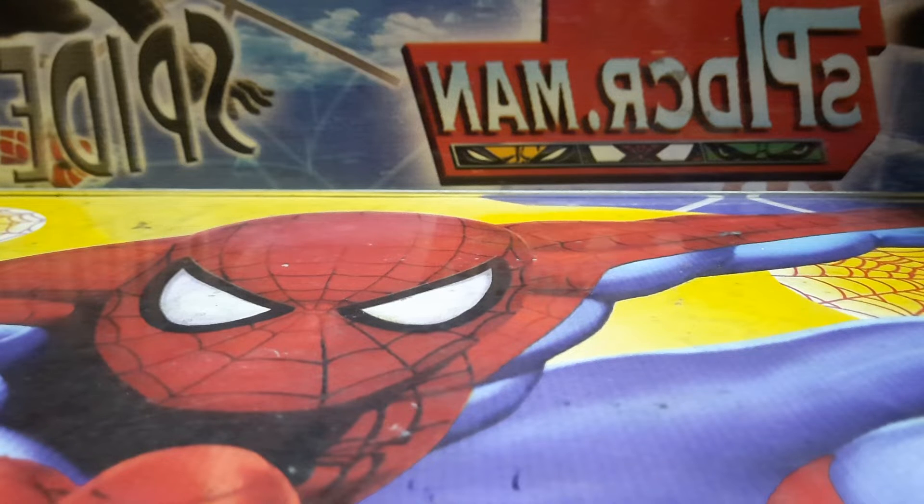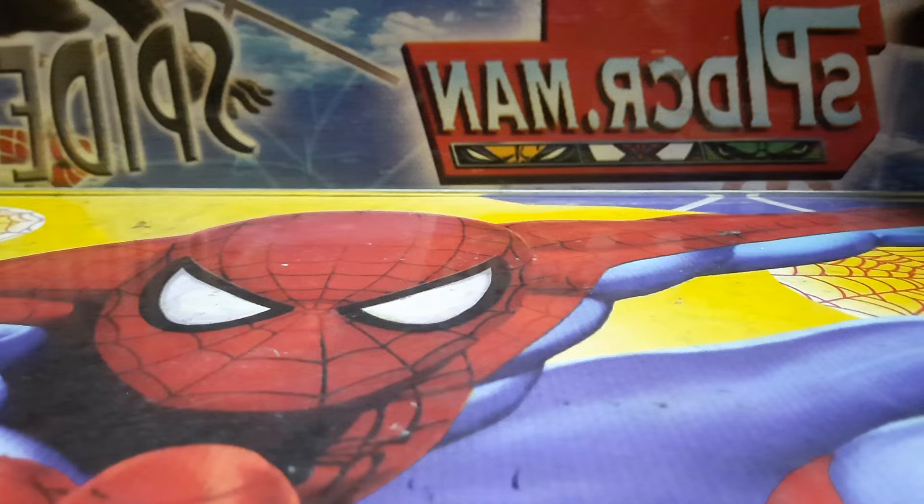Welcome to my channel. I am Momizami. Now I am going to show you my all Hot Wheels Not Unboxing stuff.